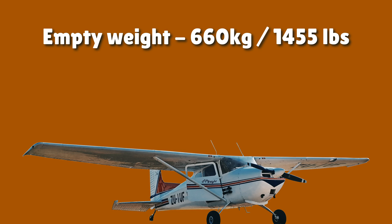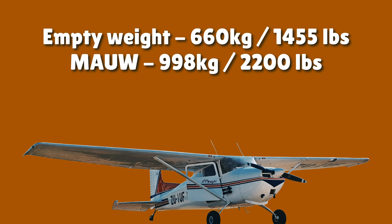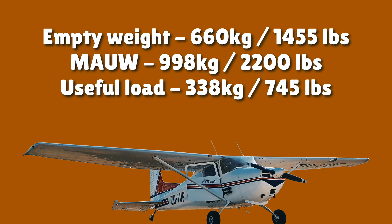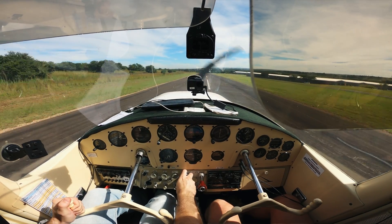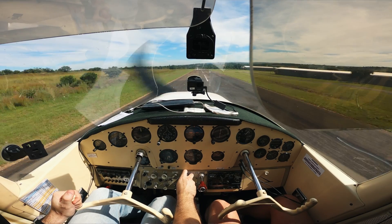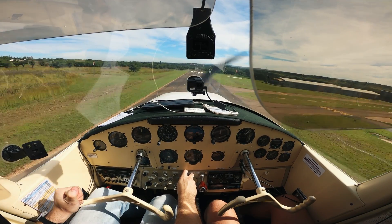The Cessna's empty weight is 660 kilograms and max take-off weight is 998 kilograms, giving a theoretical useful load of 338 kilograms. At the airfield elevations we fly from, loading it to 998 kilograms and attempting takeoff would be outright suicide — it's very underpowered at high density altitudes. Even though it has four seats, we strictly consider it a two-seater while it has the O300 engine. The plan from the beginning was to get an engine upgrade, and at the time of recording we might have an O360 lined up. So let's compare some performance specifications in no particular order.